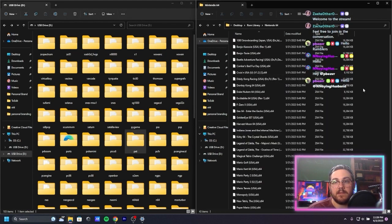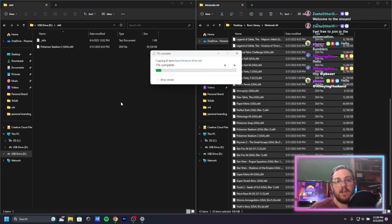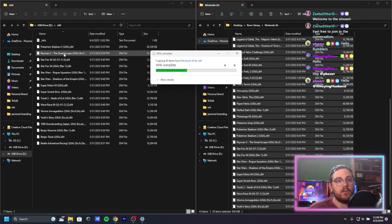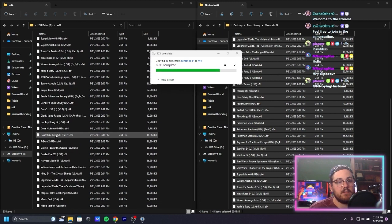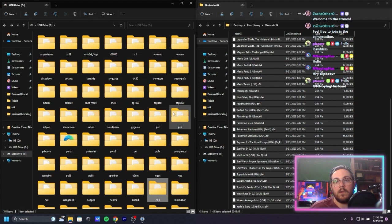Let's get our N64 games — we got a decent amount of those. We've got Pokemon Stadium 2, Rayman 2, Star Fox 64, Rogue Squadron, Shadows of the Empire, Super Mario 64, Super Smash Bros, Turok 2, Wave Race 64, Yoshi's Story, 1080 Snowboarding, Banjo Kazooie, Banjo Tooie, Beetle Adventure Racing, Conker's Bad Fur Day, Cruising USA, Diddy Kong Racing, Donkey Kong 64, and more.